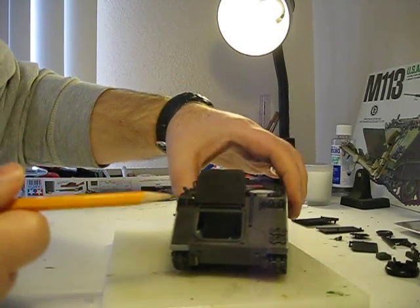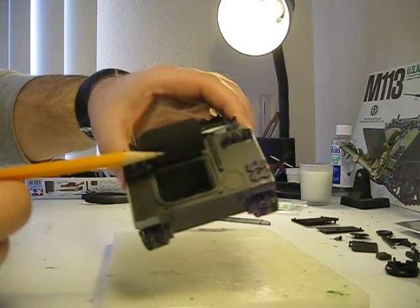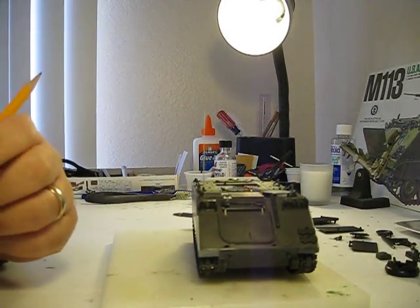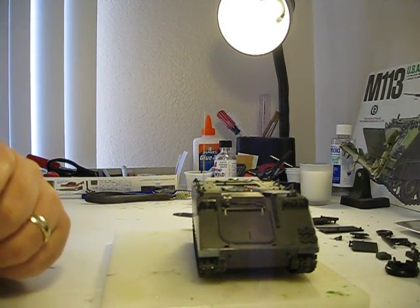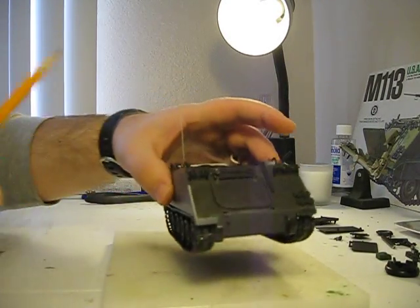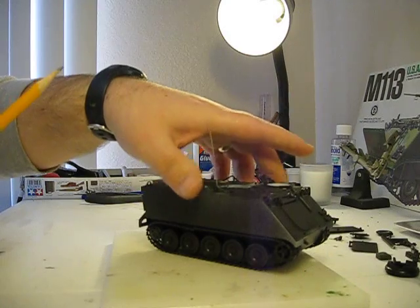There is no engine, as you can see. I'm not going to have it exposed, so my philosophy — like a lot of other model builders — is if you can't see it, don't bother. I can use those parts, maybe, to scratch build an engine for some other model in the future. This whole system can open up as well, but I glued it down. Again, for the time period, this kit is pretty great.